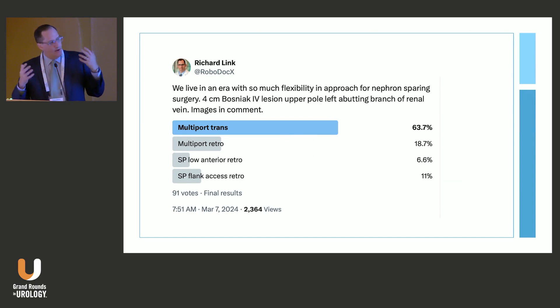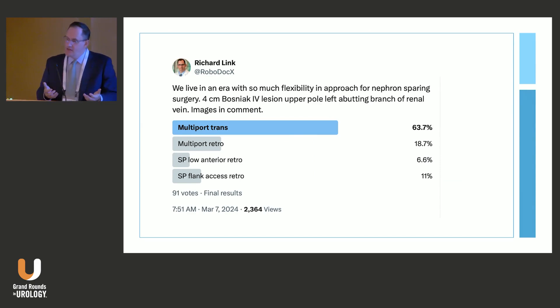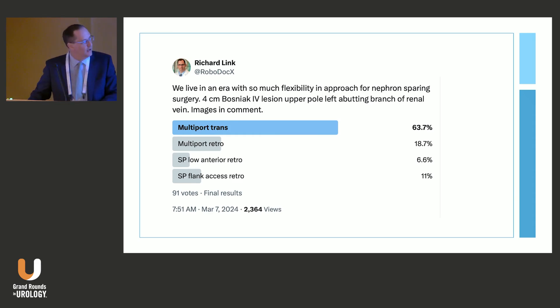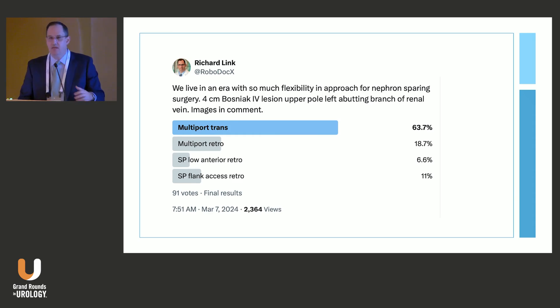Despite all these advantages, this approach is still not done that often. In a poll I did on X about six months ago with about 2,500 views and 100 respondents, for an upper pole partial nephrectomy about 64% are still going to do multiport transperitoneal, and only 6% were going to do a low anterior access approach. There is a lot to be gained by learning about this approach, because we can offer real benefits to our patients and it's not really being done that much yet.